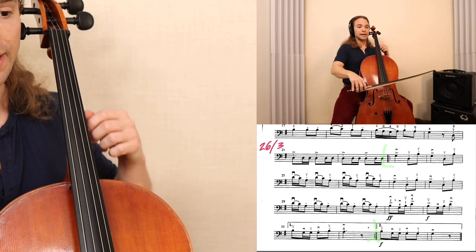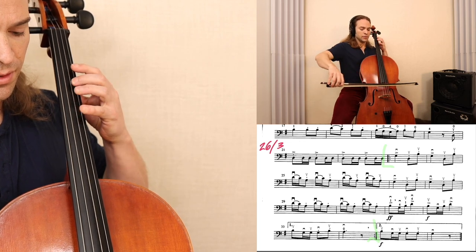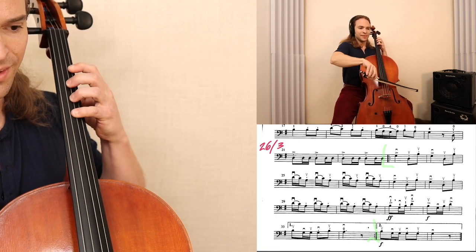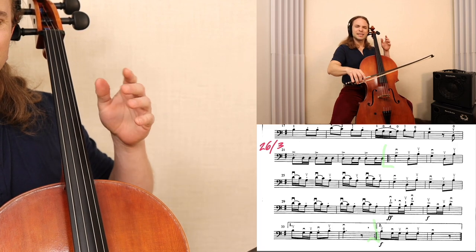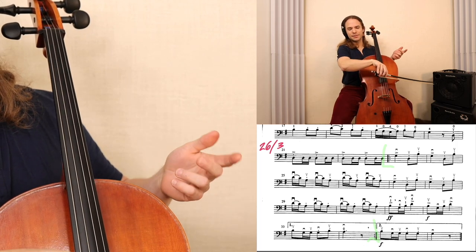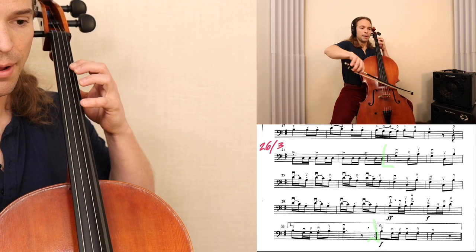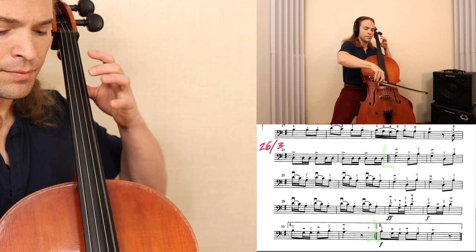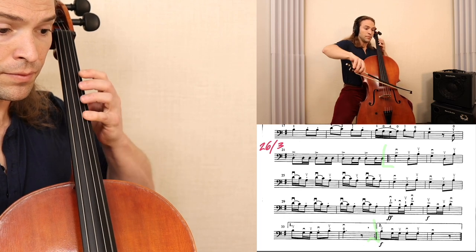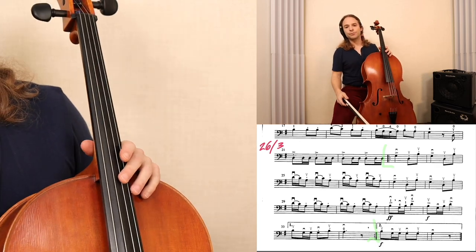Instead, Suzuki would have you play the same thing differently. The very last measure is a little bit awkward — ending that up bow and then having to do another up or down bow doesn't feel right. With the bowing I'm trying in measure 23, you have that rest to then take it down bow. That is what I suggest you do for this.